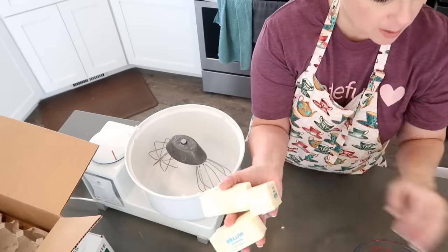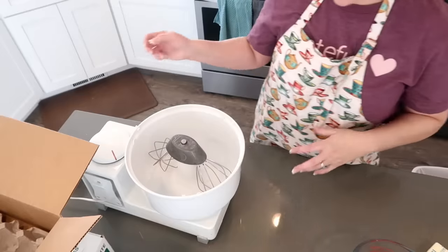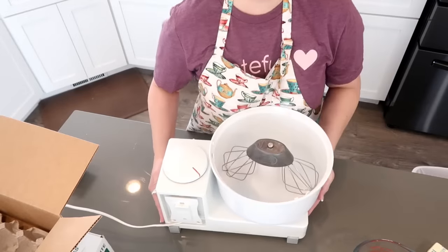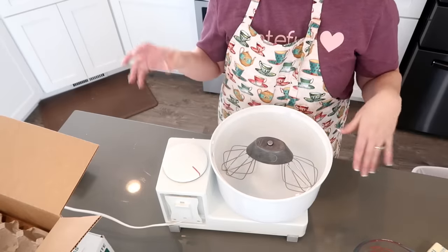You need a cup and a half of butter and two-thirds cup shortening. Let's start making this dough. I will have the recipe down below if you want it. I'm just going to start adding stuff in.